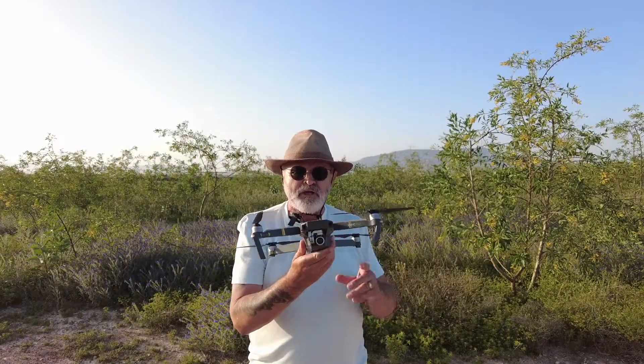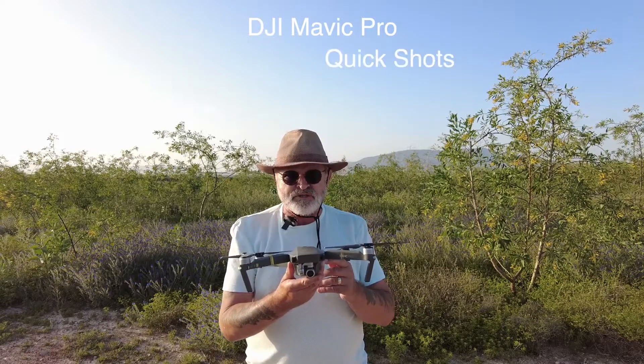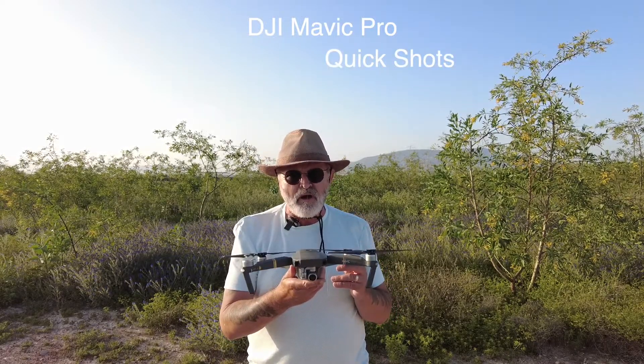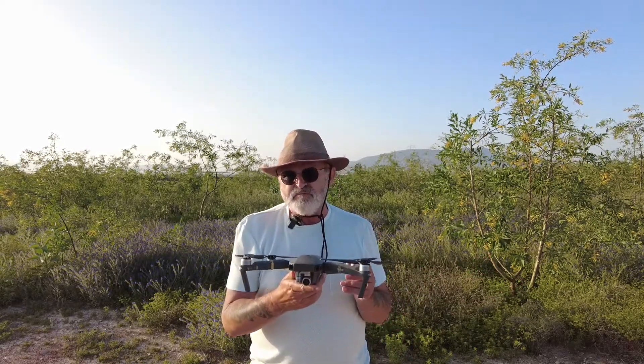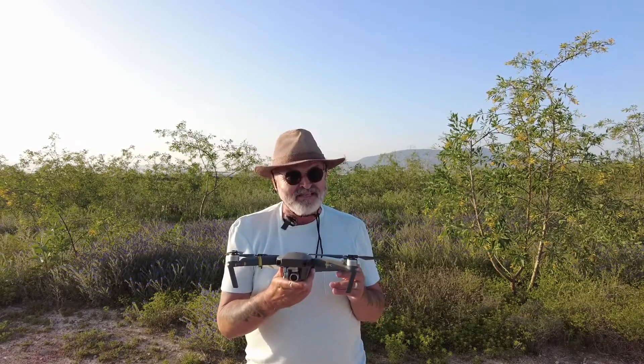In today's video, we're looking at the DJI Mavic Pro again, and we'll be looking at the quick shots. Now in my last video, we did the Terrain follow mode, and it didn't work at all. I'll be honest, I'm not a great lover of modes anyway, but the quick shots are probably going to be about the same really.